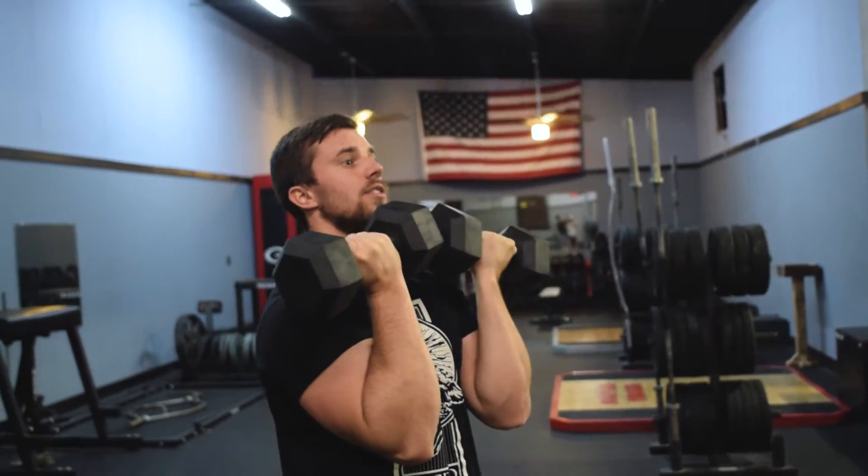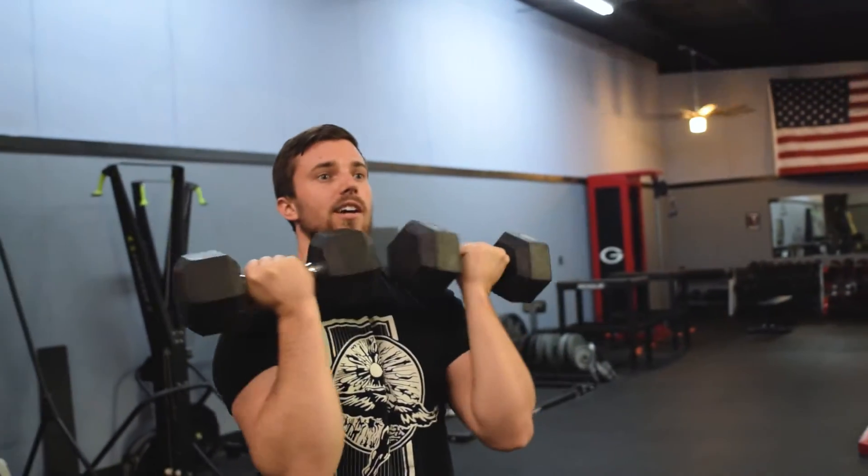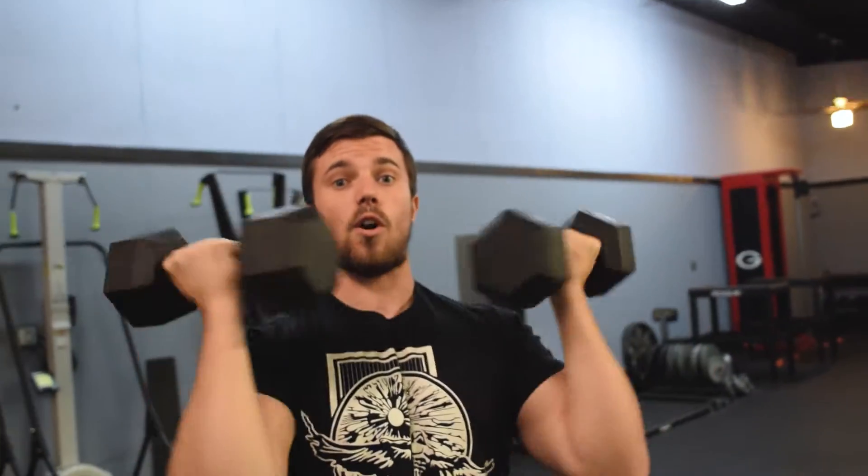So you start off here, rotate out as you press up, and then reverse it back down. And that is the Arnold press.